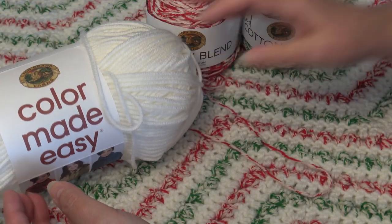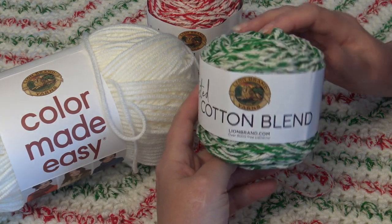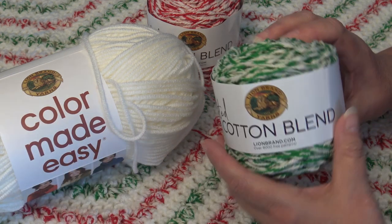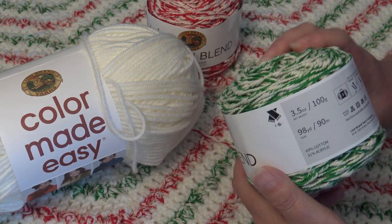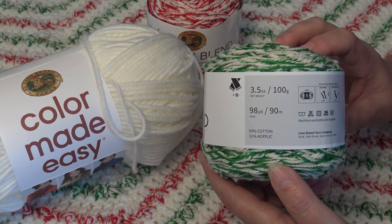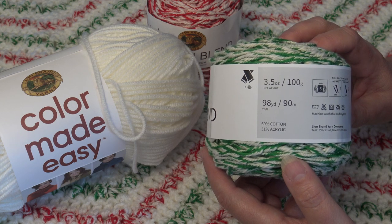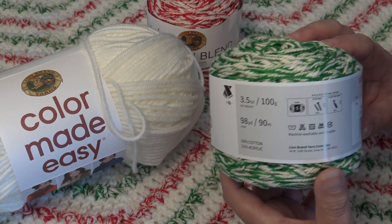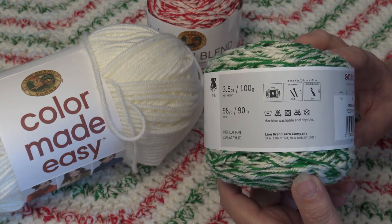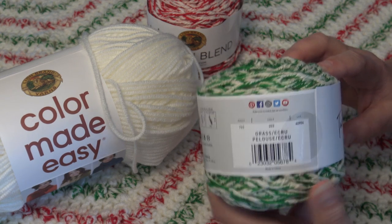The Lion Brand Twisted Cotton Blend is a fabulous yarn for a really unique effect. This is a 3.5 ounce cake, 100 grams, 98 yards, 90 meters. It's 69% cotton, 31% acrylic. It is also a size 5 bulky weight yarn, machine wash and dryable, made in China.